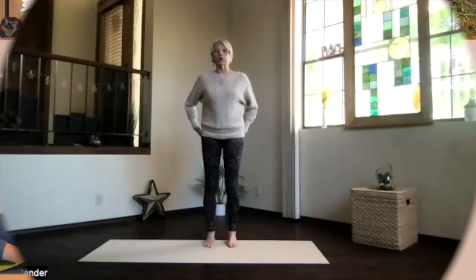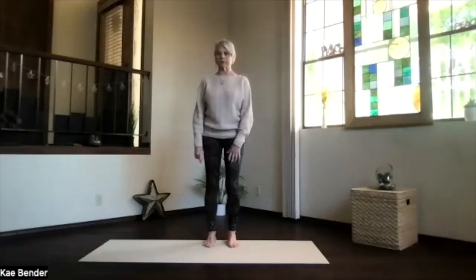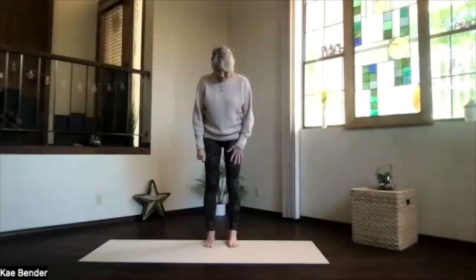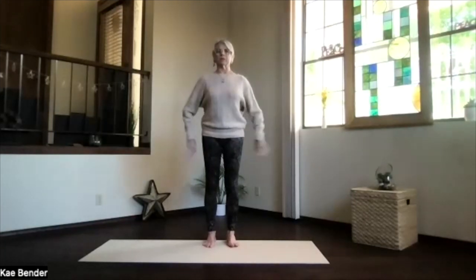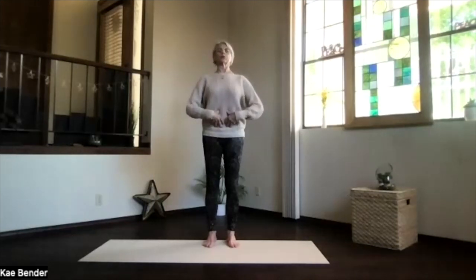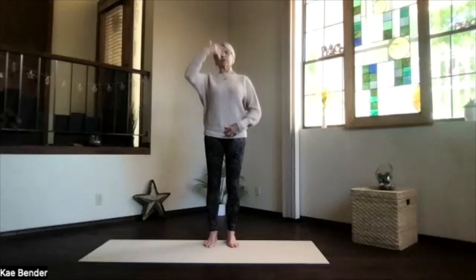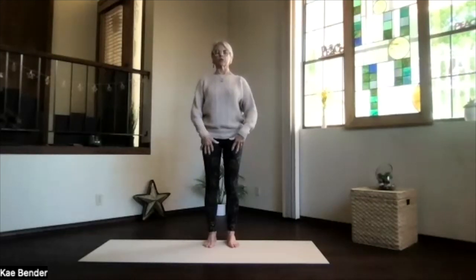All right, let's start with our warm-ups and relax the shoulders a little bit today. Feet hip-width apart, toes straight ahead, sitting bones down, activate your core with those ribs towards your spine. Lengthen through the whole spine, take a moment to spread your toes, get rounded and relax, take a breath.